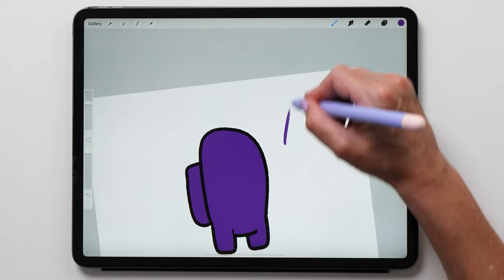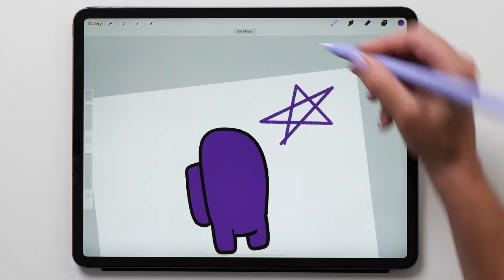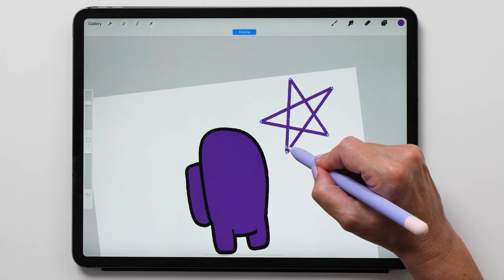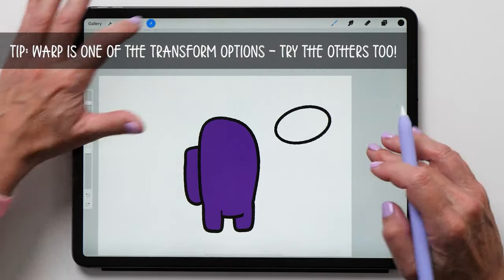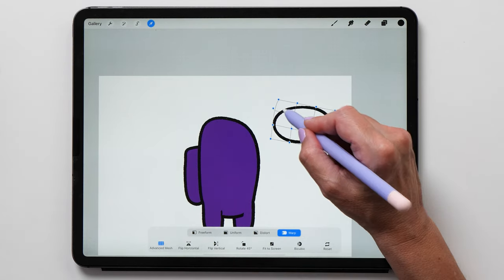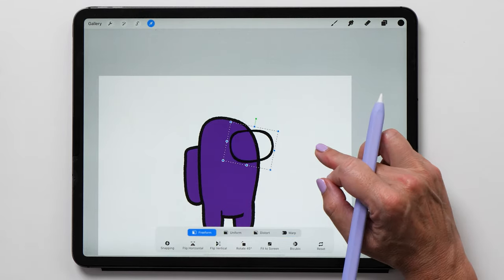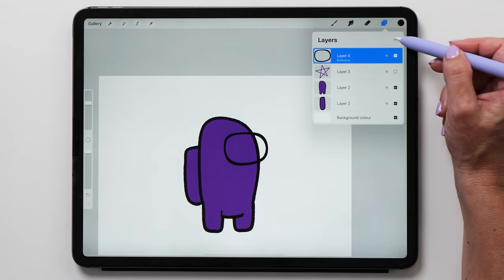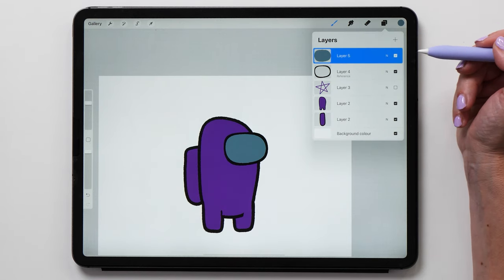Next we are going to draw the mask and I'll show you how to use the quick shape tool. You can draw lines, rectangles, circles, and polyline shapes by holding your Apple Pencil on the screen until the shape snaps. Then go to edit shape and rearrange until you're happy. For the mask we are going to draw an ellipse and then use the warp tool to amend the shape. Now instead of filling with a color, I want to show you the reference function — a great feature for coloring in line art. Open the layers panel, tap the layer thumbnail, select reference, then create a new layer and fill the shape by dragging and dropping the color swatch onto it.